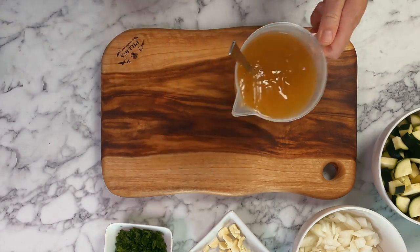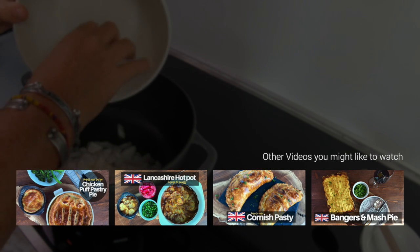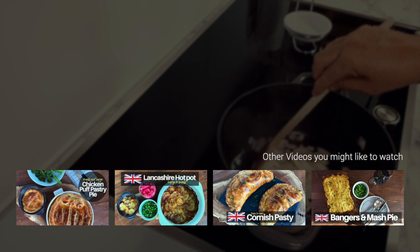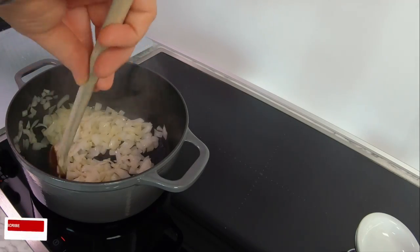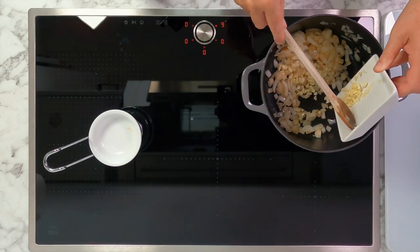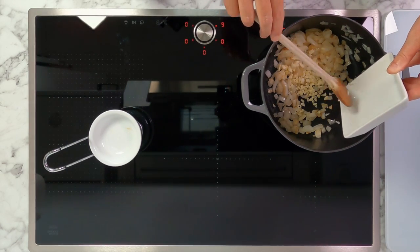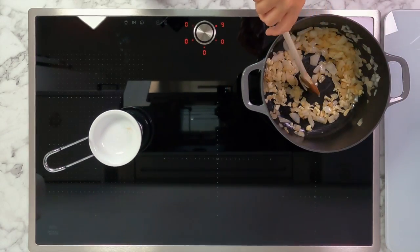You can tell when the colder weather is approaching in our house as I start using my cast iron cookware more often — they're great for slow cooking stews, casseroles, and pies. Please consider subscribing so you don't miss out on classic British winter recipes. Start by cooking your onions, and as soon as they pick up a little colour you can add your garlic. Cook this for a couple of minutes until aromatic.